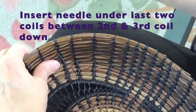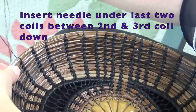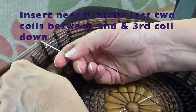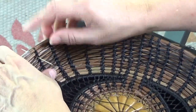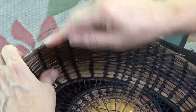This would probably be easier to show if my thread wasn't so long, but I just started with a new thread. We've gone over the top once. We need to go over a second time. On the second time, we go on the left side of the spoke. We go in between the coils. So we're joining this top coil to the previous coil.